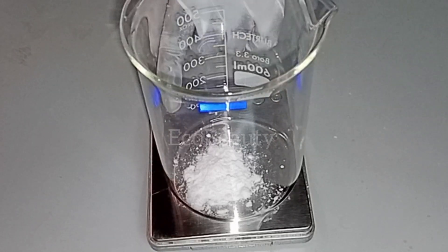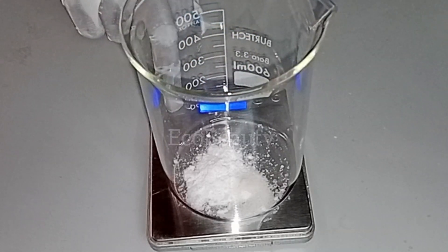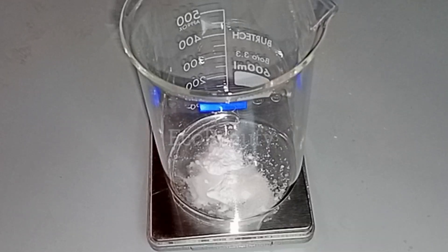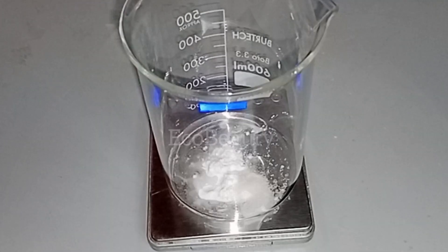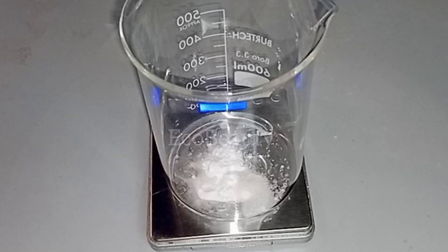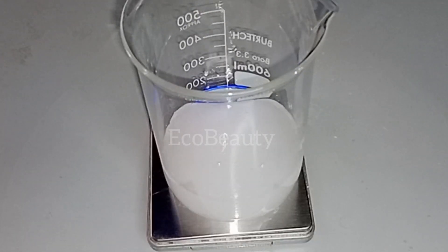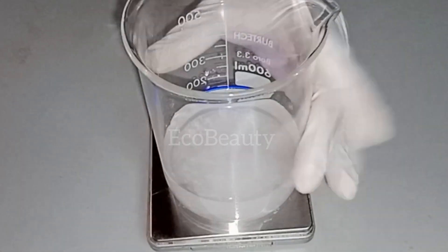Then I will add in some EDTA. EDTA is a chelating agent that helps to prevent your skincare products from color changing, odor changing, and pH jump. It keeps your skincare products stable over a long period of time. Then I'm adding in some glycerin, which is a humectant that helps to hydrate the skin and draws moisture into the skin. Then I will add in my distilled water, which is the best water you can use in making your skincare products.